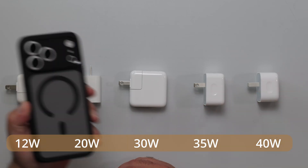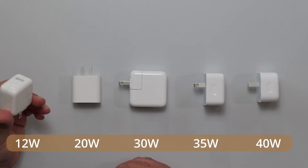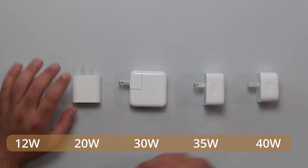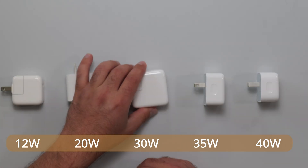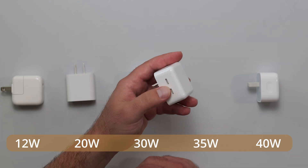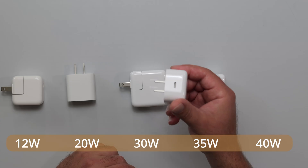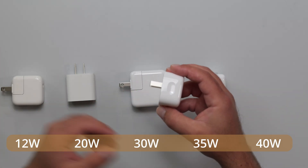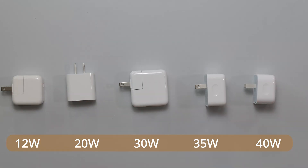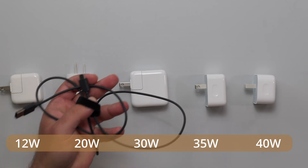I have five Apple chargers that I'm going to use to charge my iPhone 17 Pro Max from 30% to 80%. I have the 12-watt super old version that takes USB-A. The rest are USB-C: the 20-watt single USB-C, 30-watt USB-C, 35-watt dual-port USB-C — though I'm only using one port to get the maximum 35 watts. And I have the latest 40-watt version, which can go up to 60-watt max but on the iPhone it's capped to 40 watts. I'll be using the Apple cable, and for the old USB-A one, just a regular USB-A to USB-C cable.